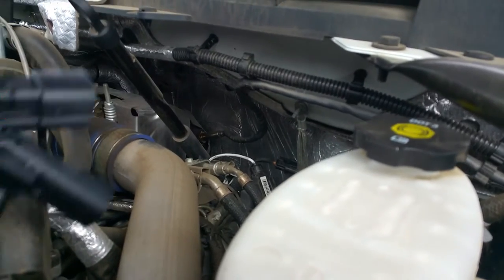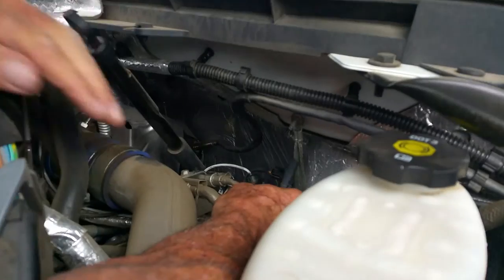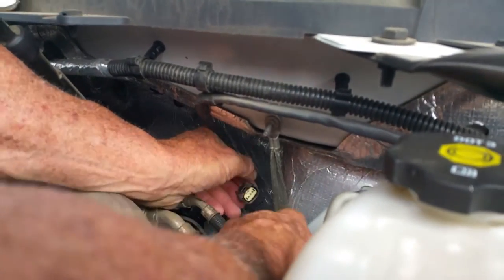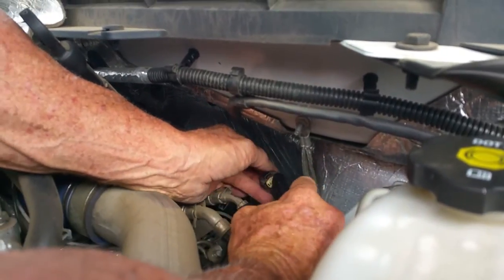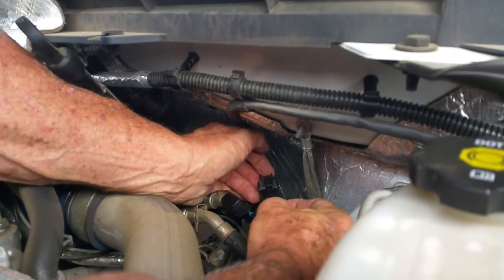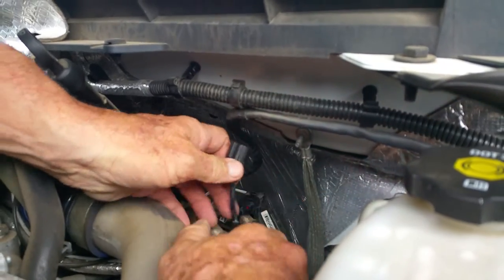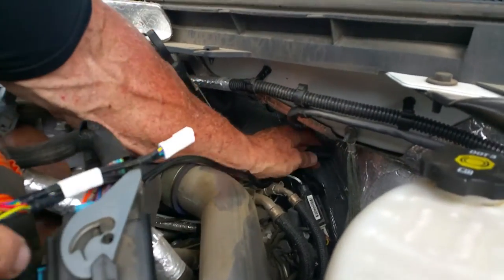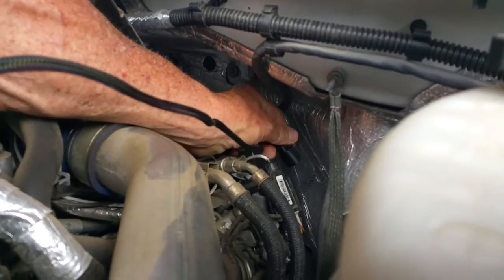I'm going to take one end of this and plug into the sensor we unplugged. With the clip facing up, we're going to push until it snaps — right there. Then we're going to take the other female side and plug into the sensor where we unplugged it from, on this side, and you'll hear it snap.